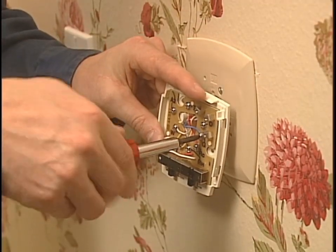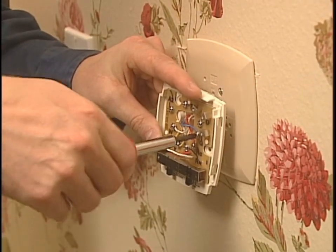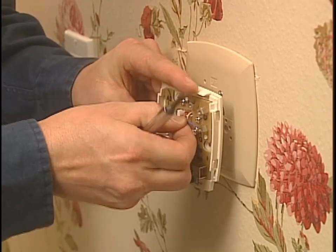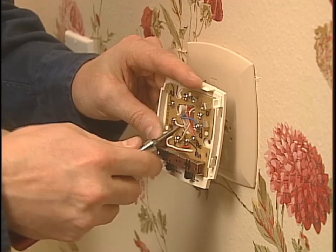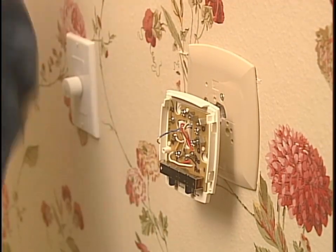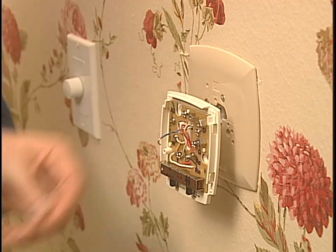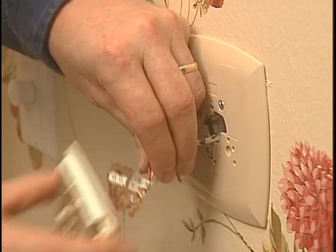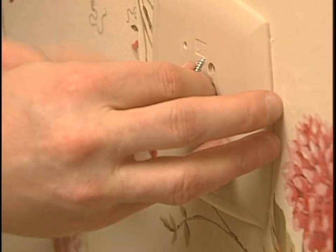Let's get started. First, unscrew each wire from the old thermostat. There should be letters identifying each wire. Attach the labels included with your new thermostat to each wire that corresponds to the letter on the old thermostat. If your new thermostat doesn't have labels included, just use masking tape to make your own. Once the wires are marked, you can remove the base plate and then the wall plate.